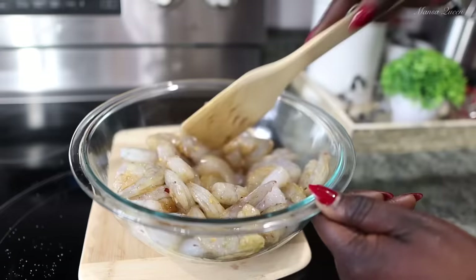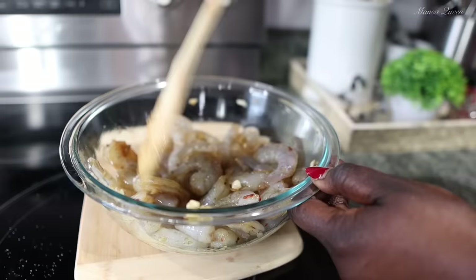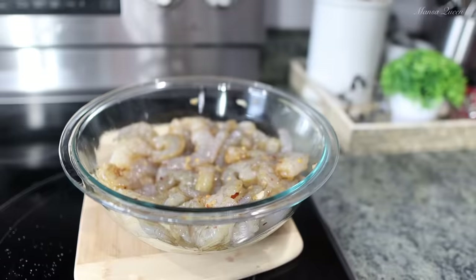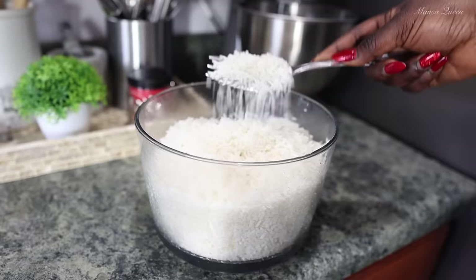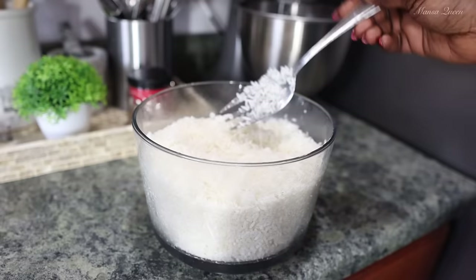Marinate this for at least 30 minutes — anywhere from 30 minutes to an hour is fine. Shrimps are really tasty on their own and do not need to be marinated overnight. Here is our marinated shrimp going into the refrigerator. Now, very important: the rice you use for your fried rice must be old rice. This is a day-old rice — I cooked it yesterday, let it cool down to room temperature, and then put it in the refrigerator.